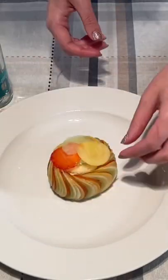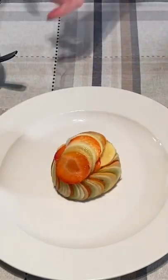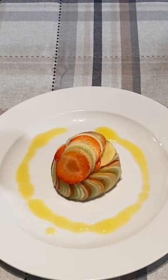Trying to keep it true to the movie, I added another stack of fruit on top. Lastly, I made a simple sauce using mango puree, and right before serving I added strawberries for color as well as some mint leaves for garnish.